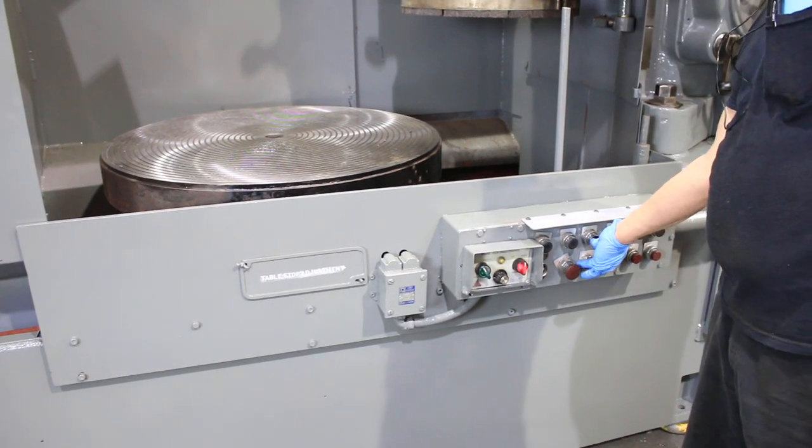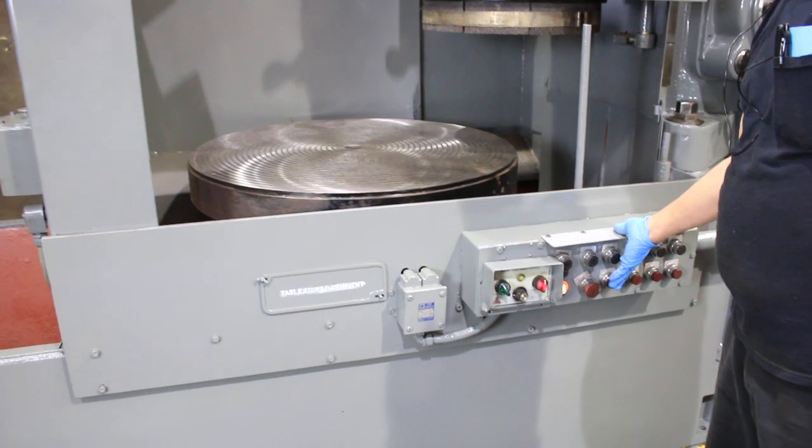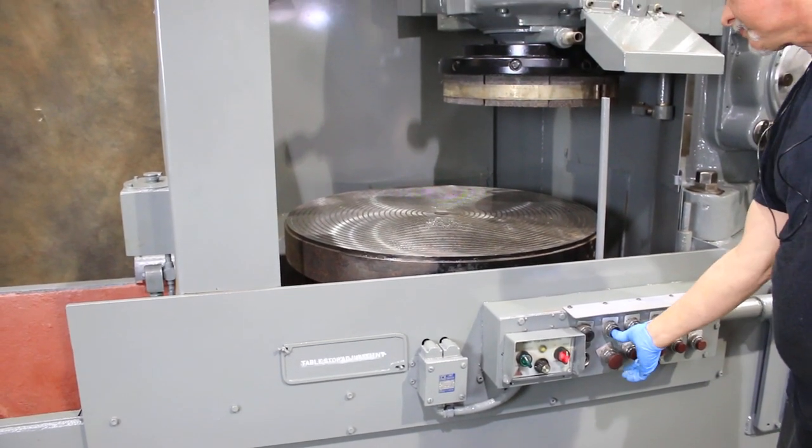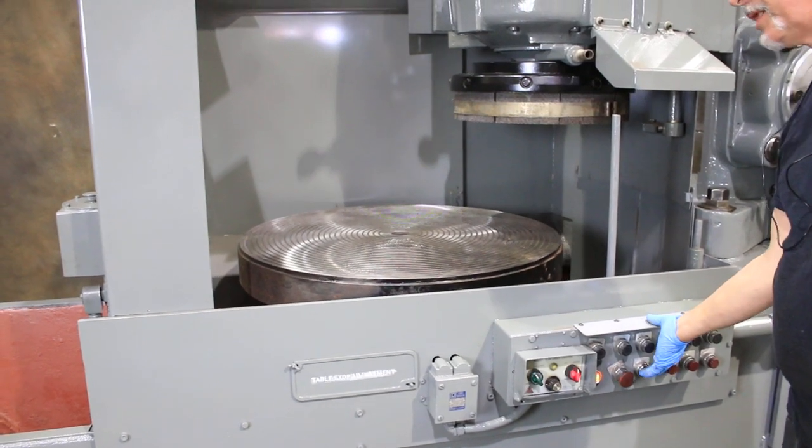The table goes in and out of course. It's got new guards on it with fresh paint, and it's nice and smooth.